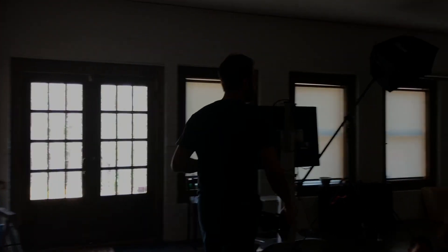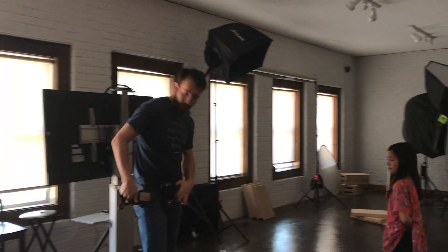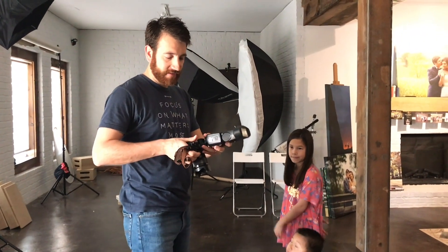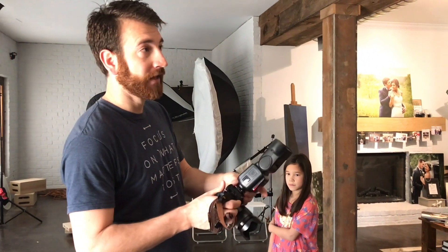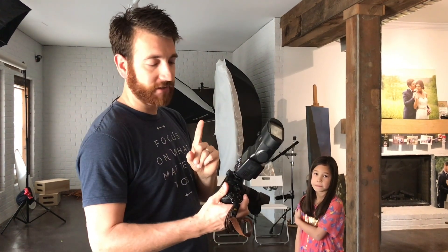Over here in the middle I can photograph in almost any direction I want. This third and final flash goes on my camera. If you have an older flash system you may need to add a separate trigger, but I'm using a Godox V860 which has a built-in trigger that will fire my other flashes as well.